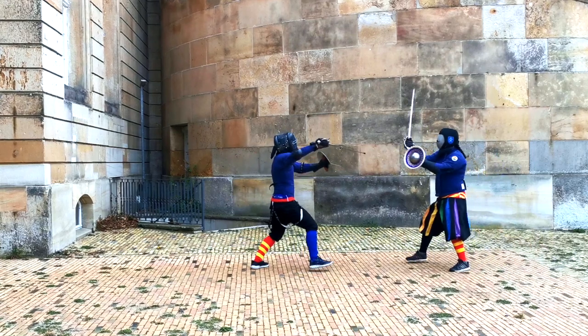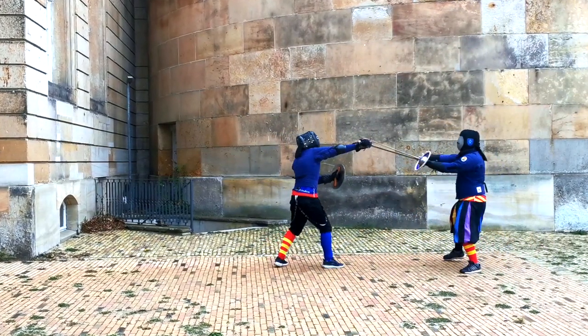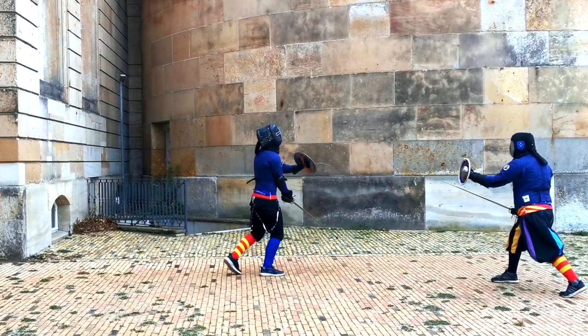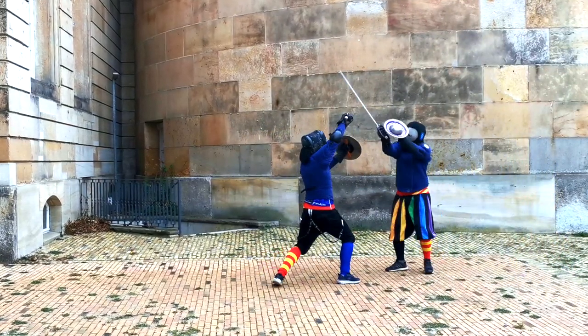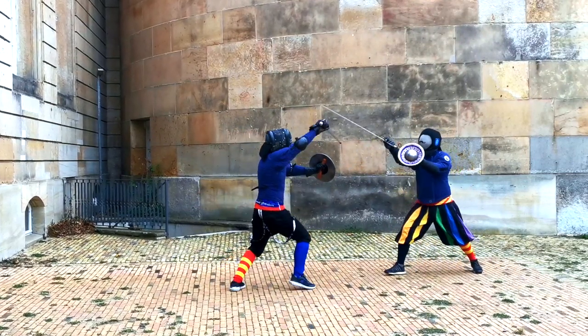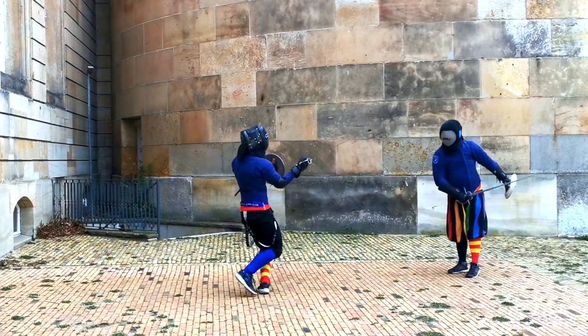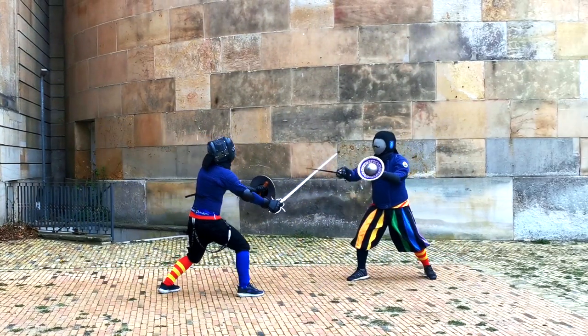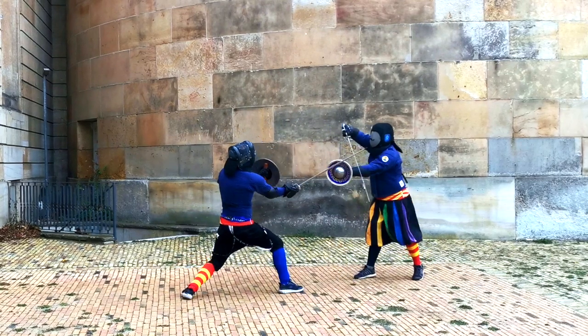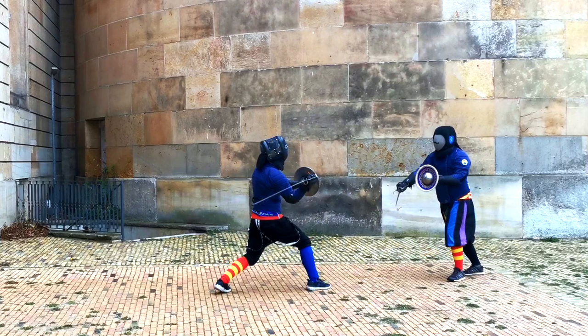Let me say one thing: white play is beautiful. You will see me on the left and Stefan on the right embellish our play quite a bit — not only to make it as sexy as possible, which is a reason in itself since violence is still a social construct and you want to display good swordsmanship, but also to disguise our true intentions.